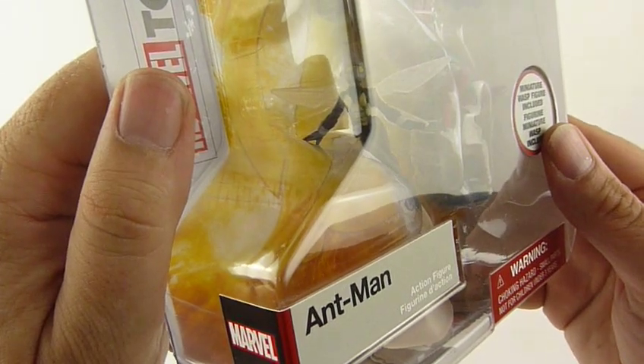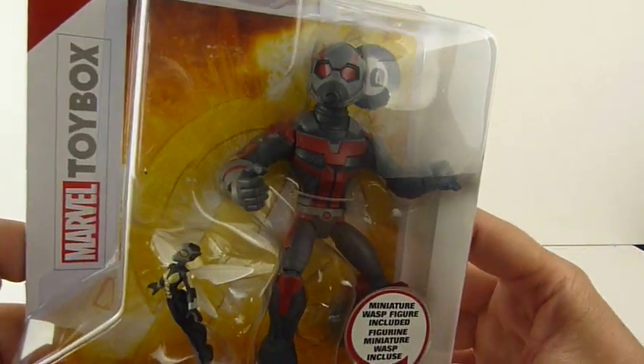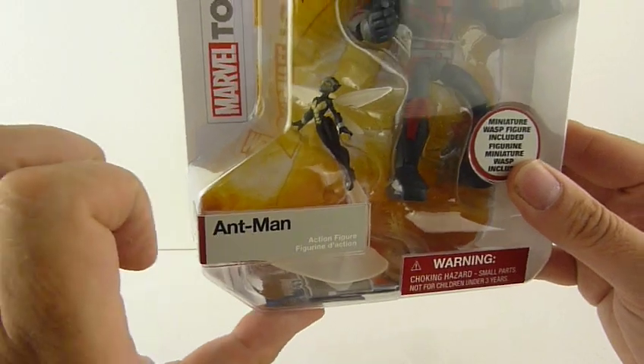You don't get an Ant-Man with the Wasp figure. So this is nearly one-to-one scale, as you can tell. She definitely is one-to-one.